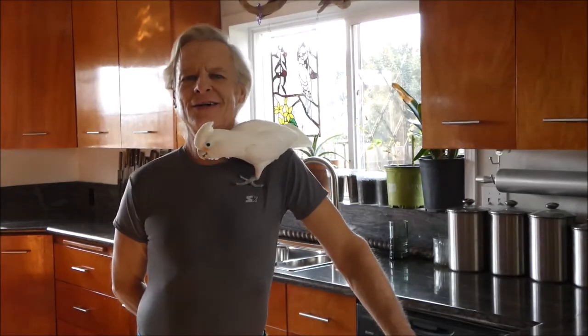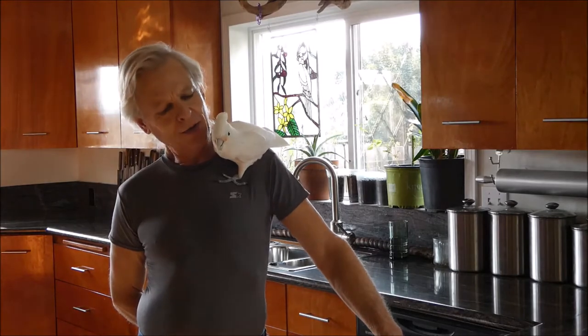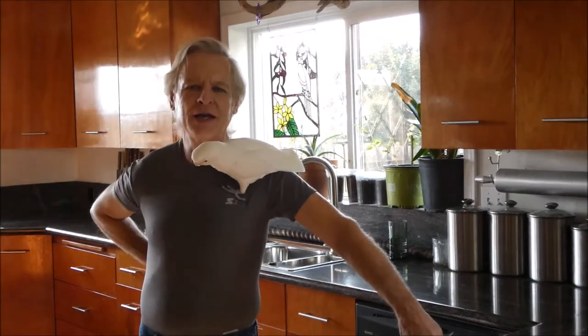Hey, there you are. We were just thinking about you. Weren't we, Peach? Yeah, we were. I hope everybody's having a good day today.